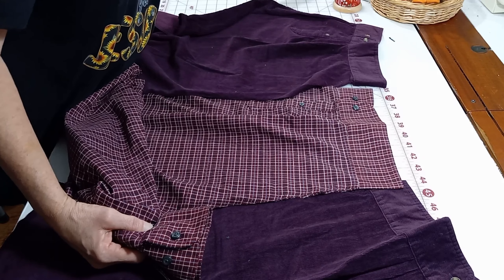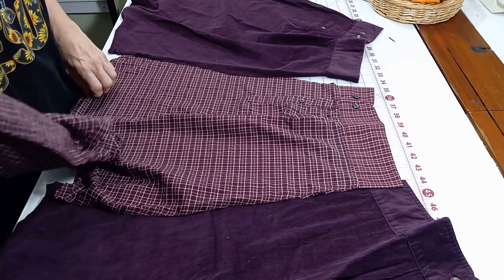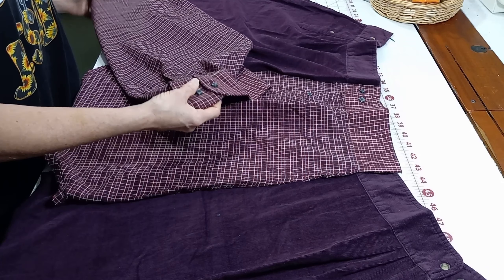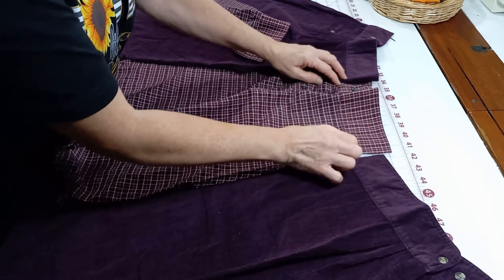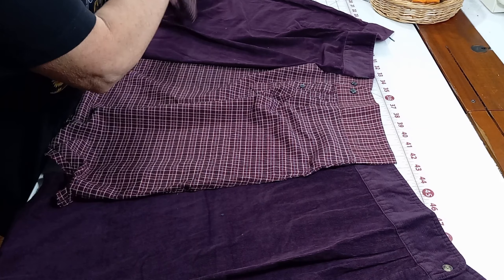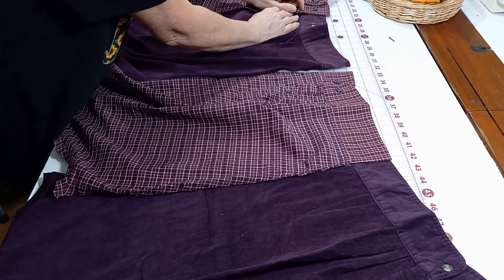So here I have some sleeves. What you would do if you're going to make this tunic is measure each sleeve. Or you can just lay them out, clip them and pin them, and then measure four sleeves together. Let's say you wanted this color — I've got my four sleeves here.